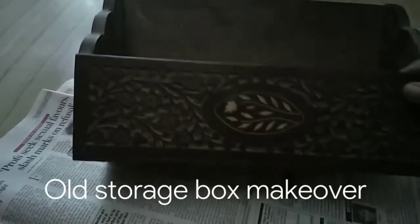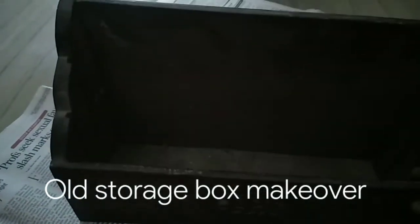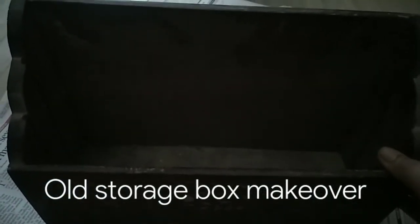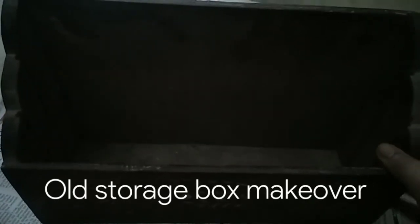Let's just see how it looks like. Because I have very fond memories of this box, I'm not able to let it go. So I just want to renew it and see how it does.